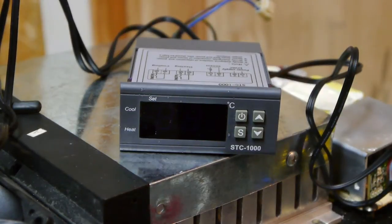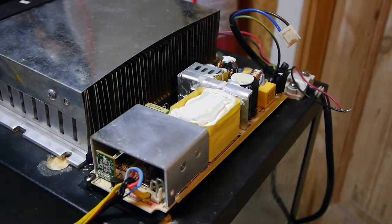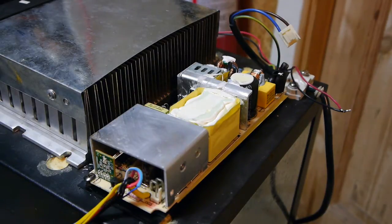Here you can see the brain which will control everything. Here's the new power supply — it's also scrapped, and it delivers plenty of power for what this cooler is designed for.